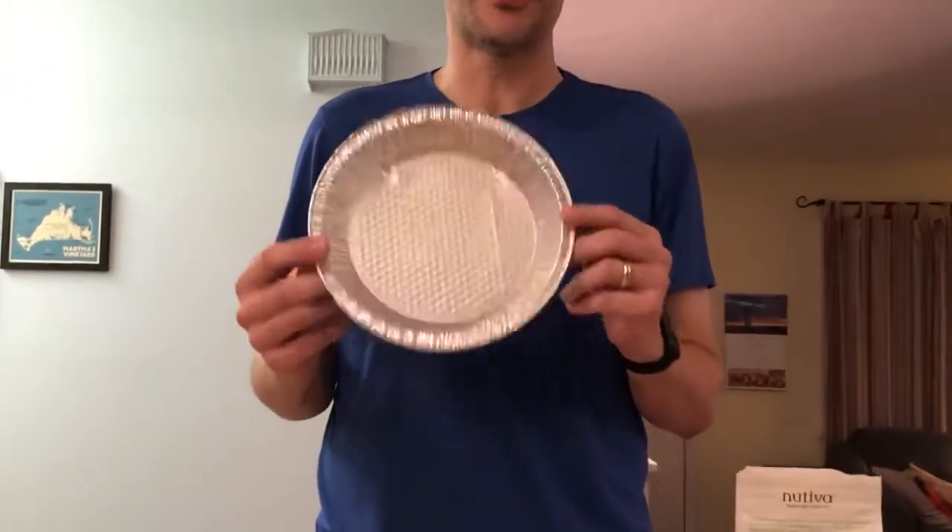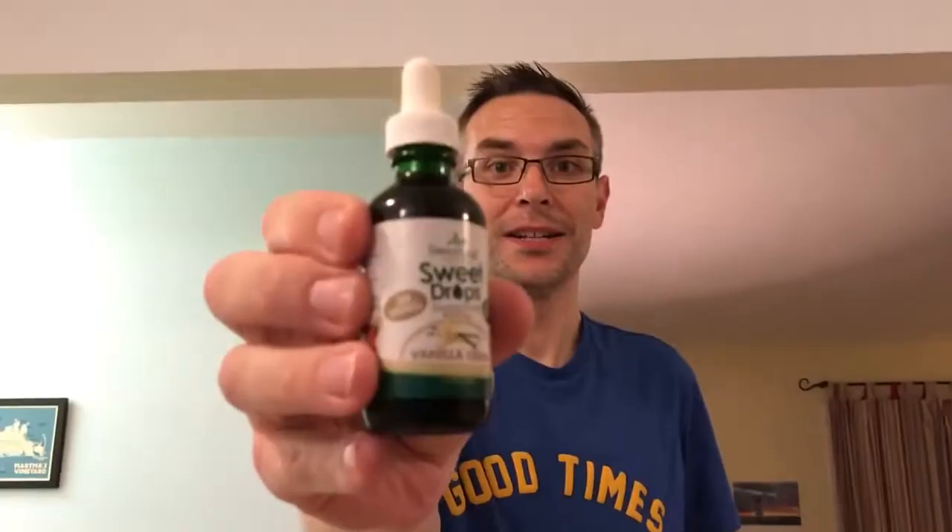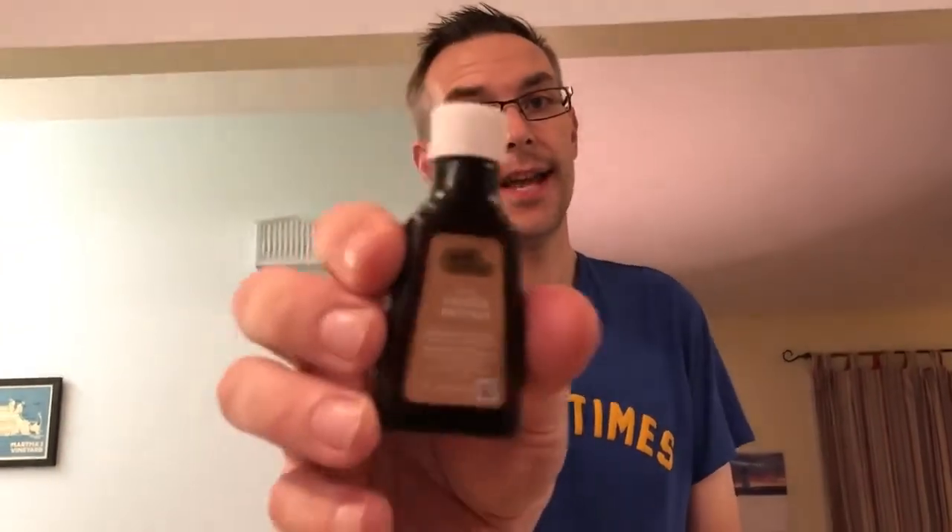This recipe is divided into two steps: first is the crust, second is the filling. For the crust, you'll need a pie plate or pie tin. The crust ingredients are: one cup of coconut flour, four large eggs, some liquid stevia — or as my wife calls it, Little Stevie Wonder — a quarter cup of coconut oil, which we'll need to melt into liquid form, and vanilla extract.